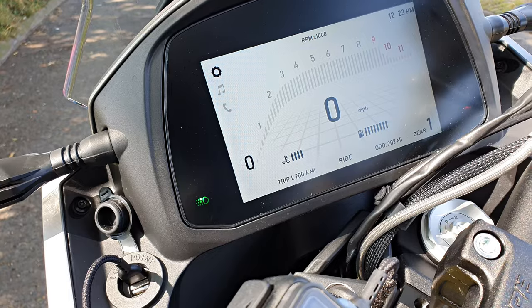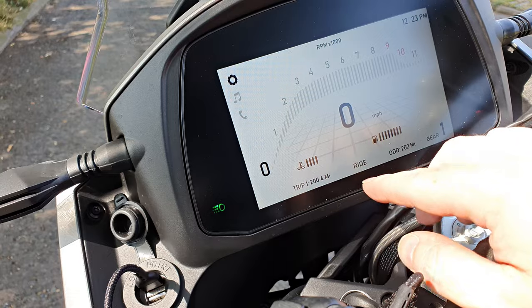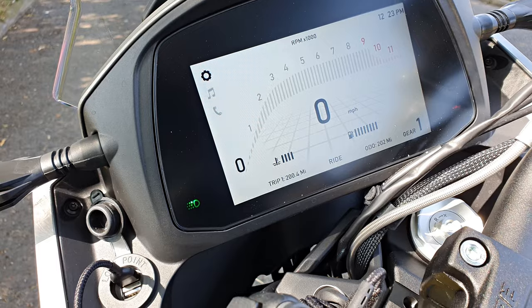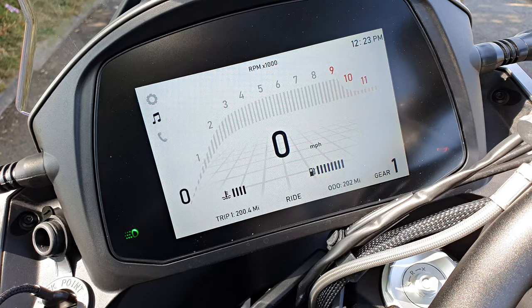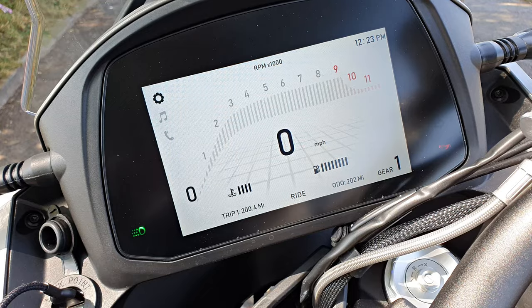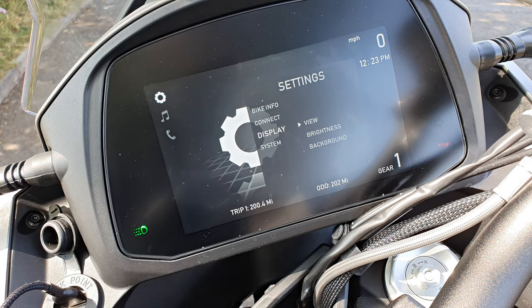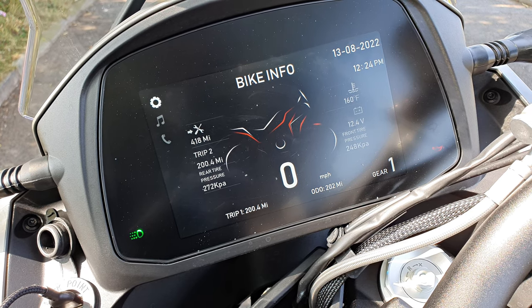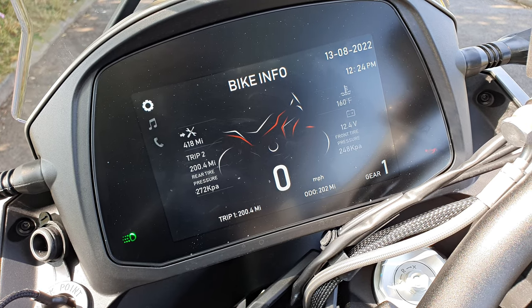So this is the dash. As you can see, it's pretty straightforward. You've got everything you need: RPM, speedo, temperature, fuel, gear indicator, time, tripometer — all that sort of stuff in the settings. We're going to have a quick look at the settings and see what this bike's got on it. You've got three different options: settings, music, and telephone. If we go into settings, we've got bike info, connect, display, and system. Going into bike info gives you tyre pressures, battery voltage, and how many miles until service.